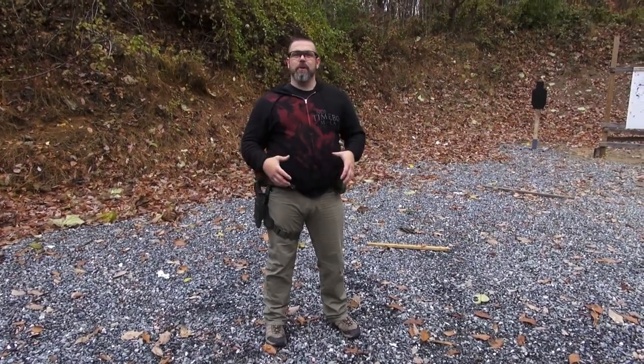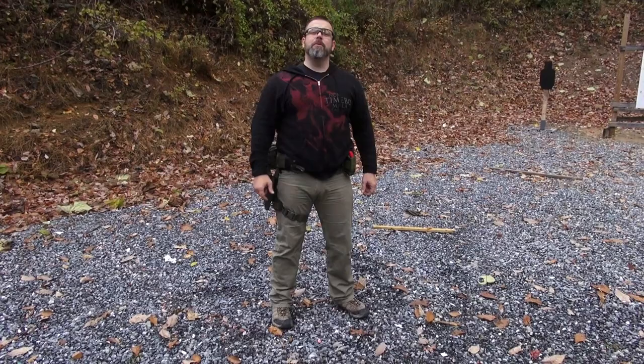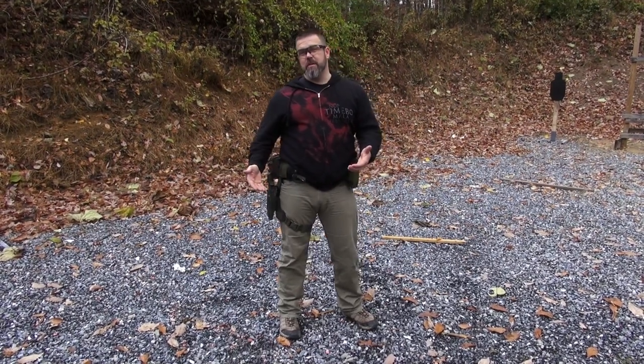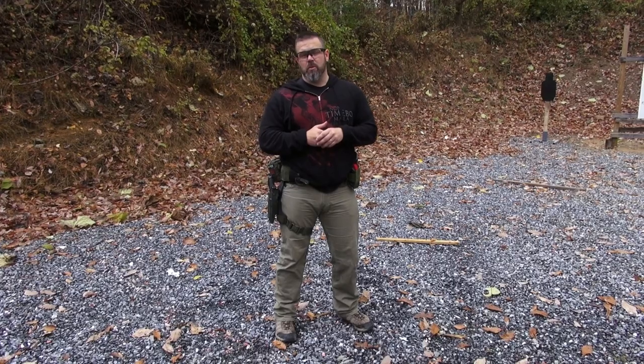Dash cam footage, helmet cam footage — we don't see anybody turning towards a threat in that manner. What we see is them turning in a normal manner, just regular, letting their body work. That muscle memory you have in that turning movement — you don't need an additional skill set. You've got everything you need. You've been born with it. You've had it since you were about one year old. Most human beings are walking by 10 to 12 months.